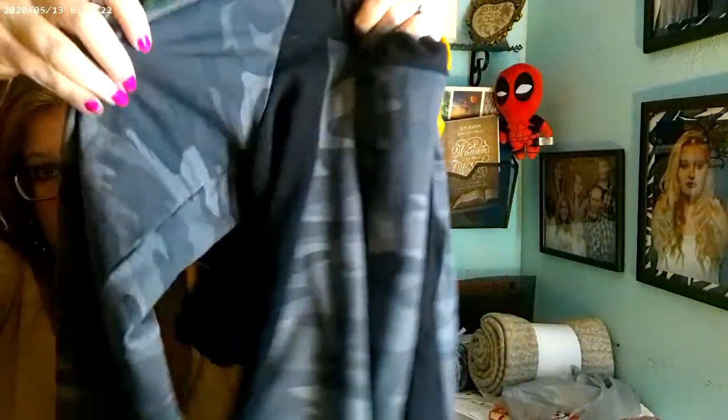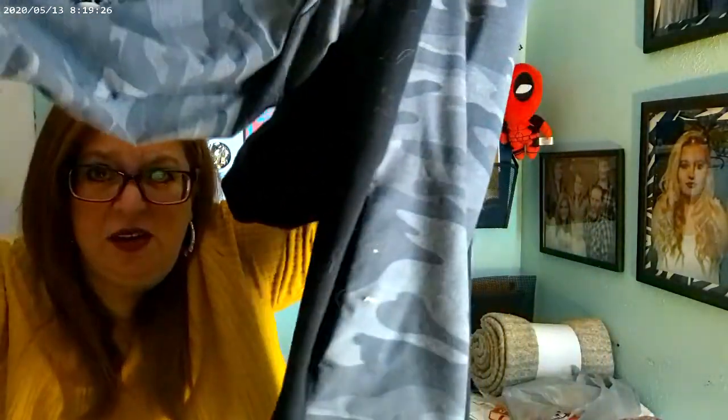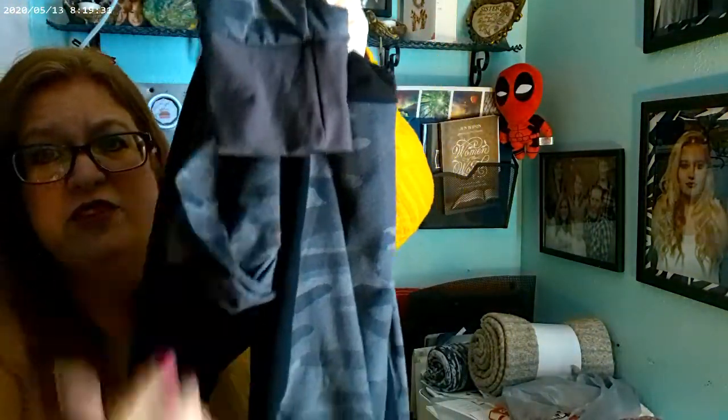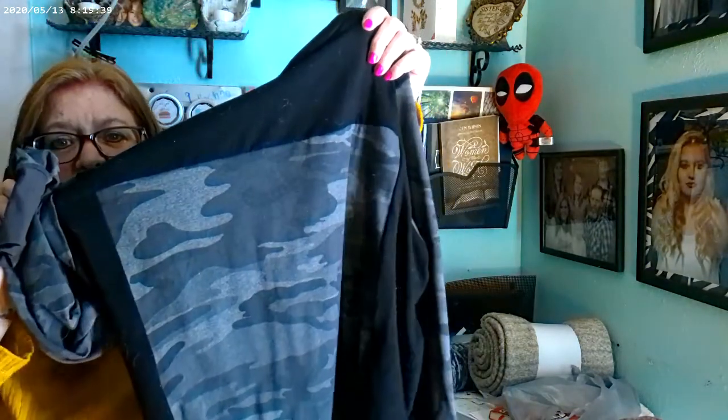I'll show you the hoodie. Of course it has the hood, and then it has this piece right here for the front panel, there's the pocket, and then the band that's a little different. And then we have the camo on the sleeve with that same color cuff that he has on the bottom — I kind of pulled it from the camo. He really likes it.